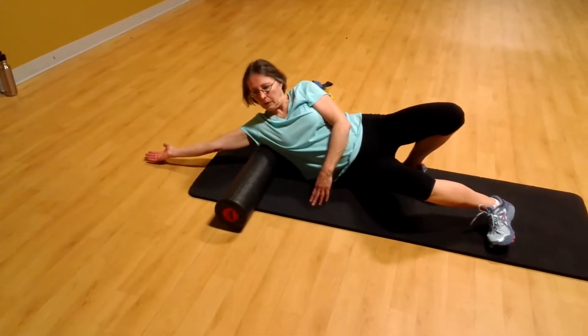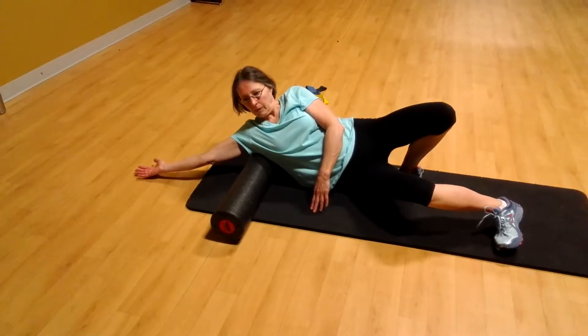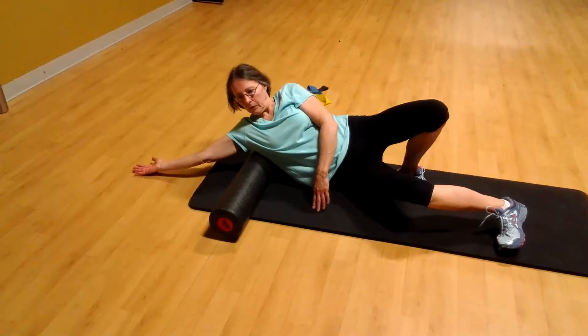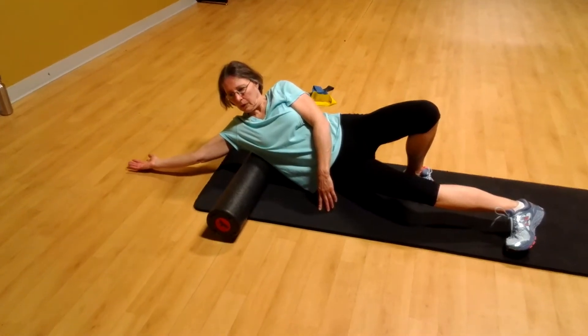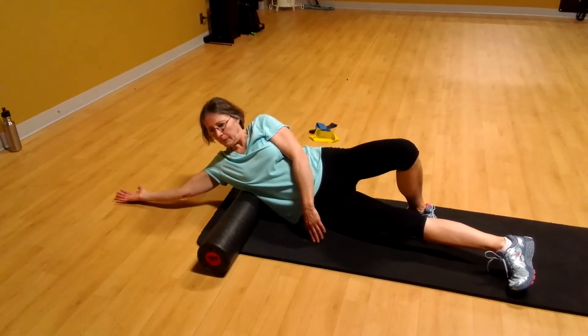We're doing the latissimus release. One thing you can add to what you're already doing is to turn the palm up and feel like you're stretching through the arm. As you find that tender spot, you're trying to stretch it out and get it to release. You can hold that for up to 30 seconds.